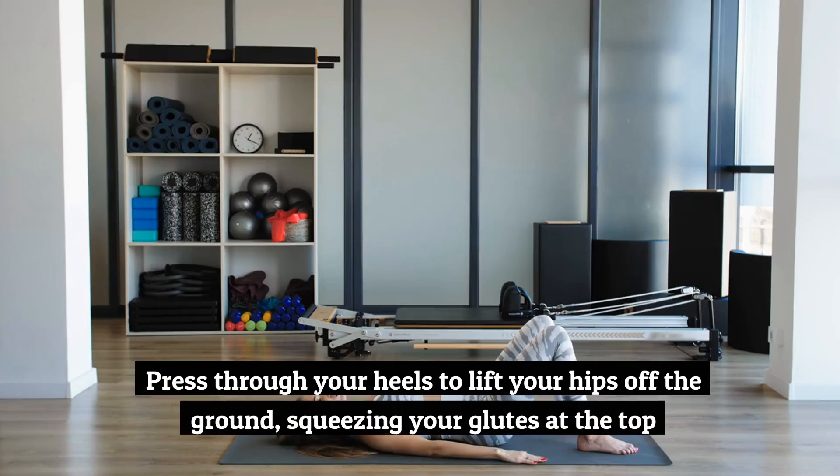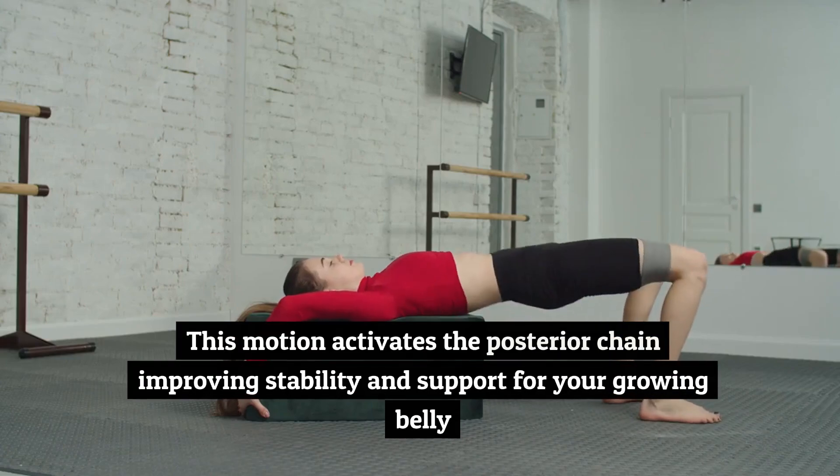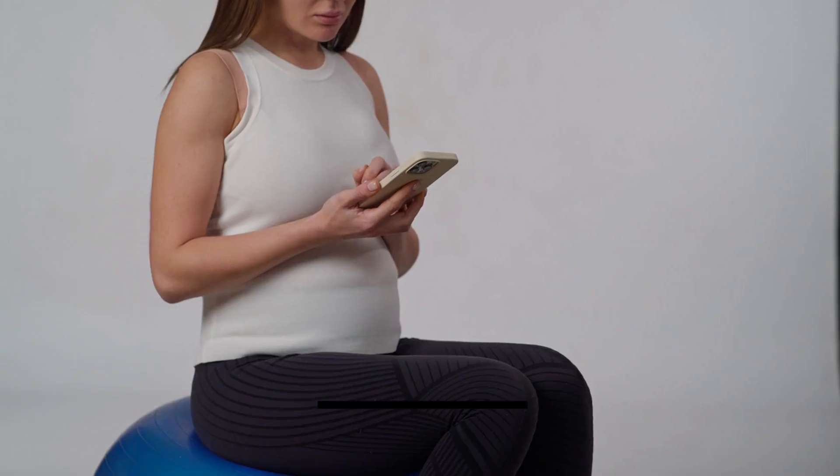How to do it: lie on your back with your knees bent and feet flat on the floor. Press through your heels to lift your hips off the ground, squeezing your glutes at the top. This motion activates the posterior chain, improving stability and support for your growing belly.